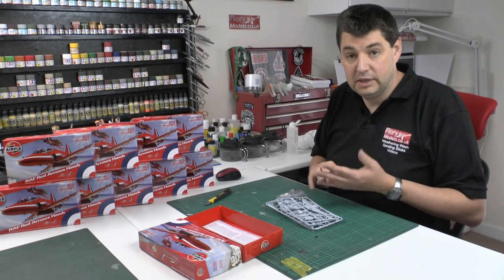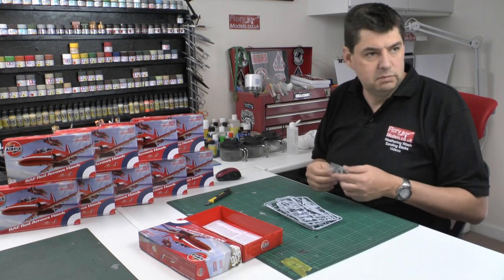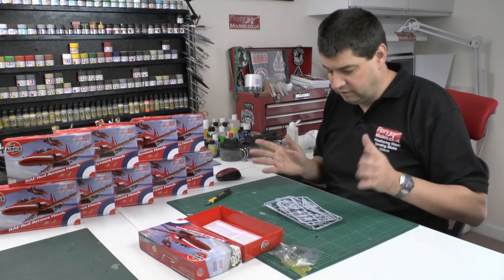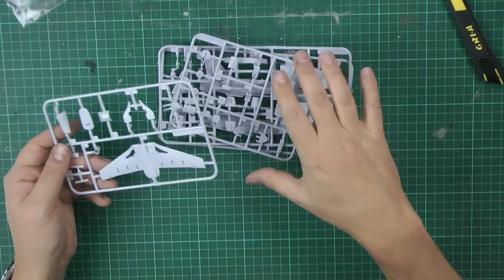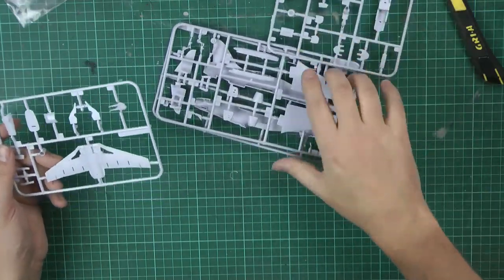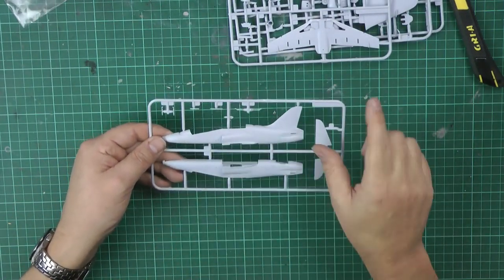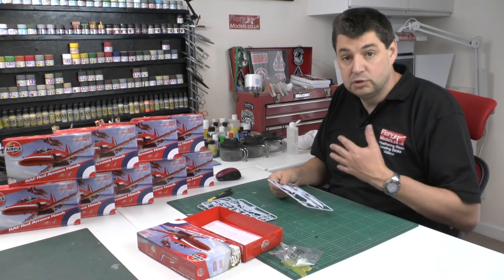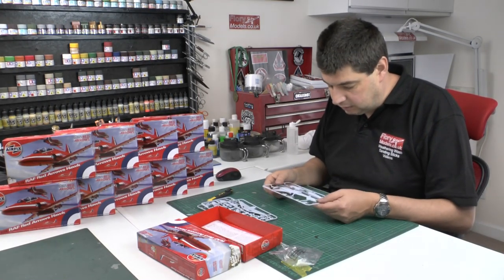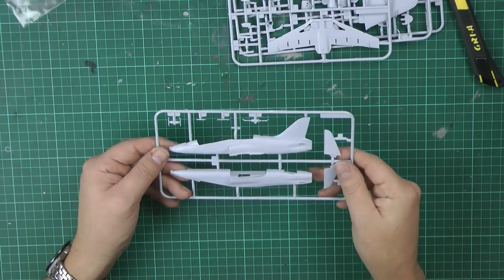We did some Spitfires in different camo schemes, and the Venom as well — absolutely lovely kits to work with. So in the bag you're going to get all bags together. Starting with the main fuselage: as we'd expect, it's recessed panel lining, which is absolutely great because it enables you to take a wash. Very nice, very fine details. No flash, no horrible ejector issues. All the ejector pin marks tend to be out of the way.